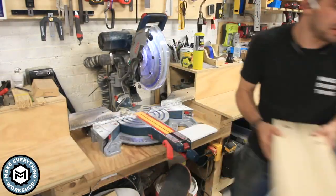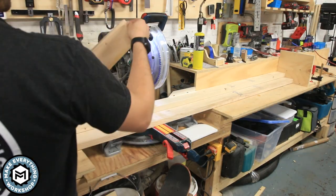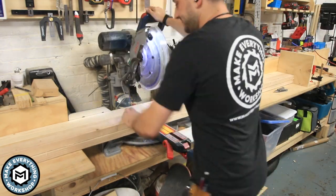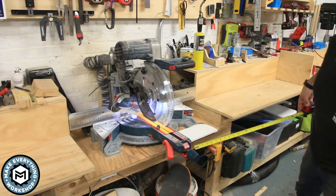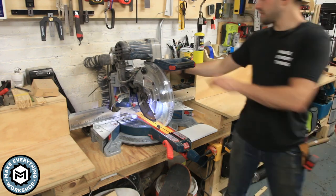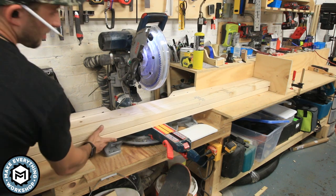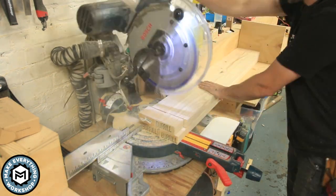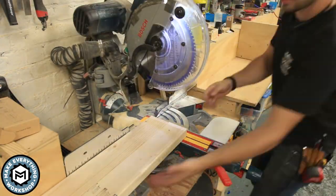Setting up on the miter saw, I've got a stop lock and I just gang cut all my stuff. These are Borel — Doug fir — very dry, a little more money from Home Depot, but a premium 2x4 and extremely straight. With a project like this, the planning you can do before can save you a lot of time in the execution. I did a little bit of planning in SketchUp and I'll have the drawings and dimensions in the description below.